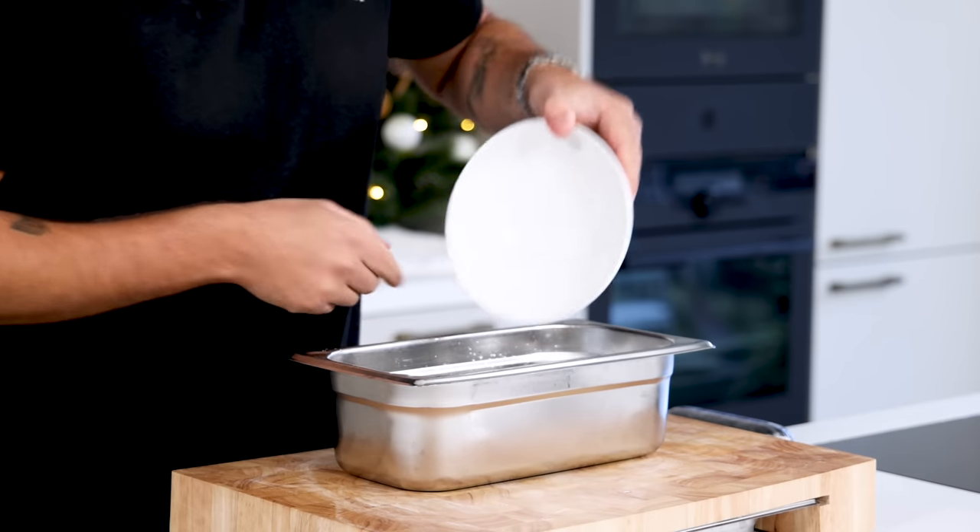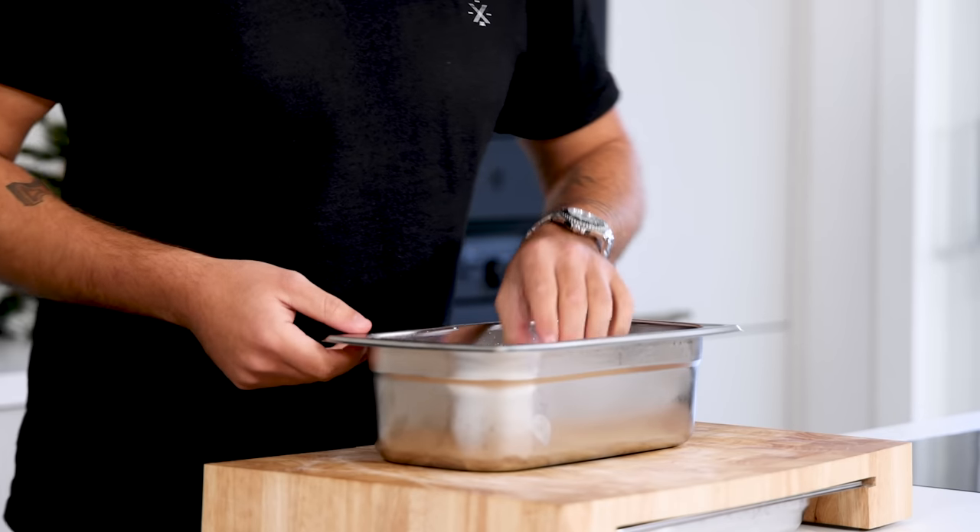After that, make an ice bath and place the roll in there. Let it set overnight in your fridge.